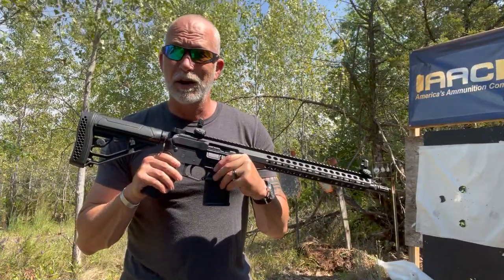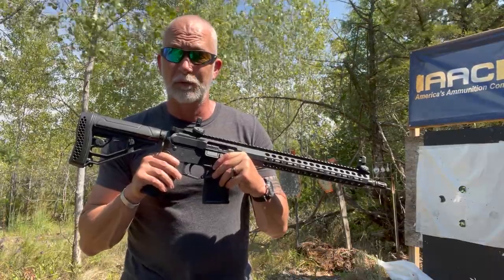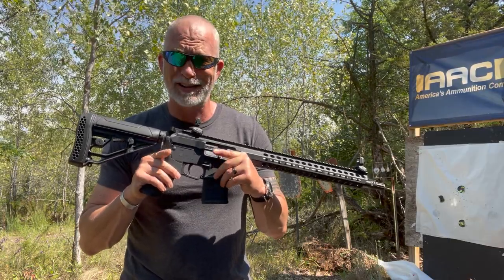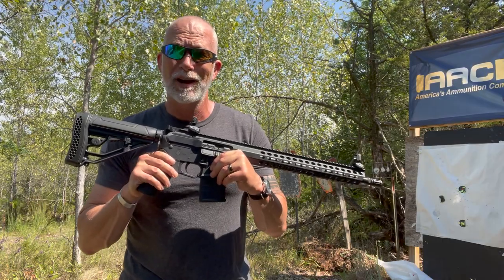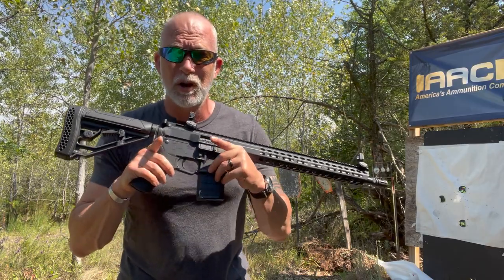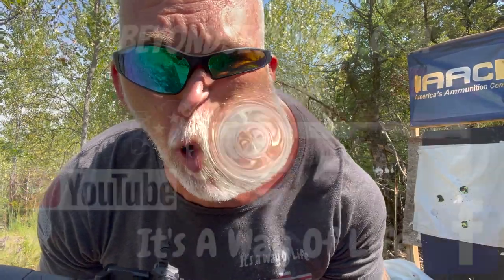There you have it, guys. It is what it is. You decide what you think. I hope you enjoyed the video and found it helpful. If so, help support the channel — be sure to hit that subscribe button, this really helps the most. Hit that sub button, like, and comment. Until next time, happy shooting. Educate our young people on shooting and gun safety. Remember, every time we're on the range getting trigger time, you're an ambassador for the Second Amendment. Be a safe and responsible gun owner.